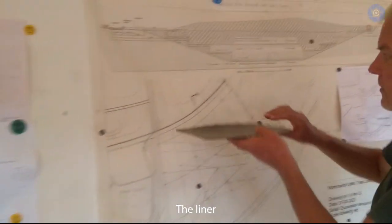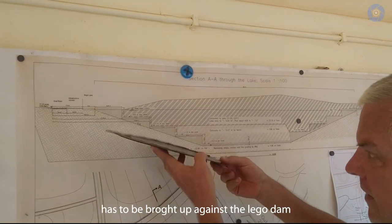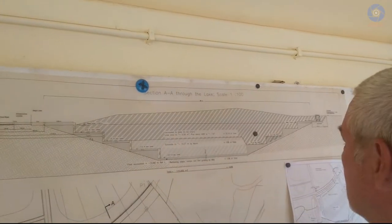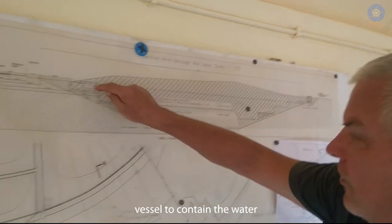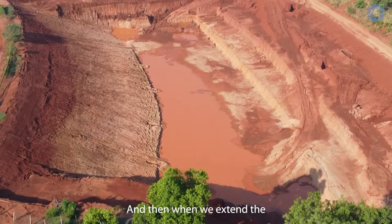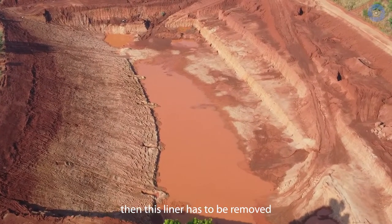The liner that is on the floor and on the side shores has to be brought up against the Lego dam so that we have a continuous vessel to contain the water and don't lose any. Then when we extend the next section of the lake, this liner will be removed.